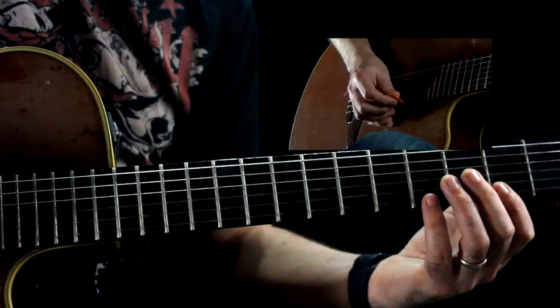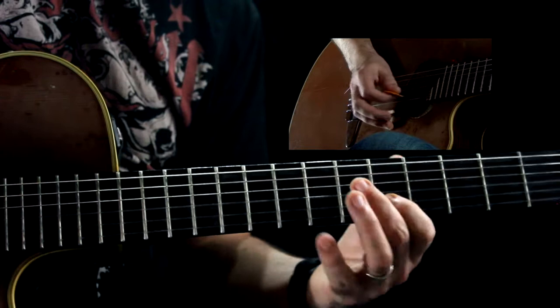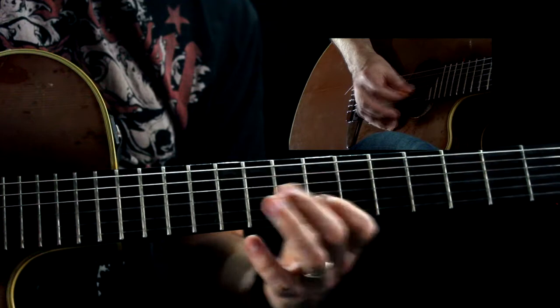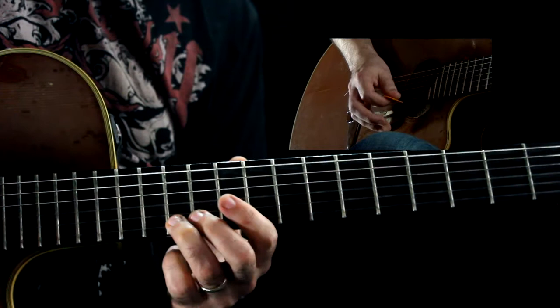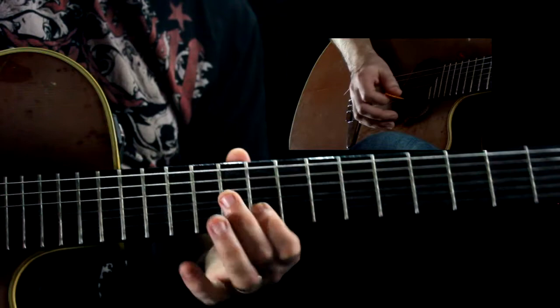I'll play it one more time really, really slow just in case you're having a hard time figuring that out. And then I go — like that — and then like that.